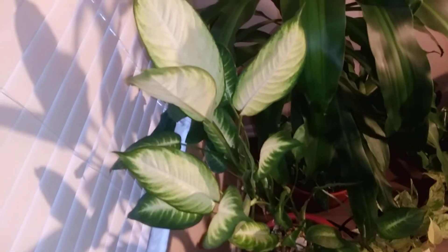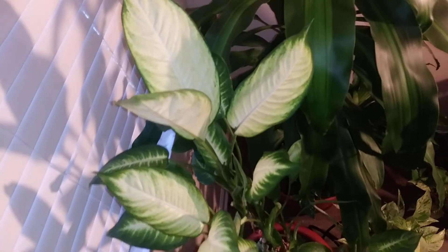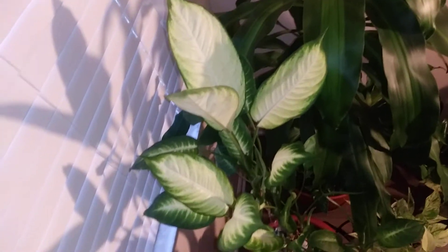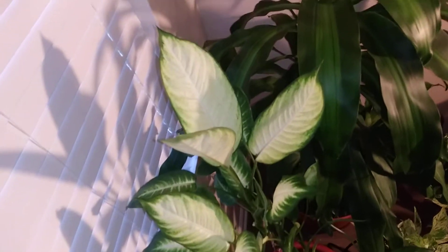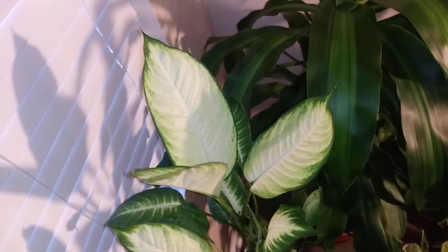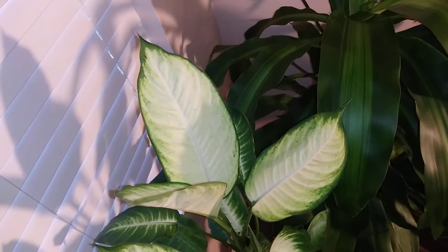All right, Facebook and YouTube. I'm doing a quick video on my Tropical Snow Dieffenbachia Dumb Cane. The reason I'm doing it is because it was actually struggling for a minute — it was starting to lose the color in it.